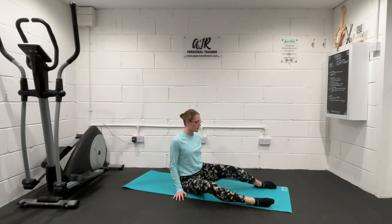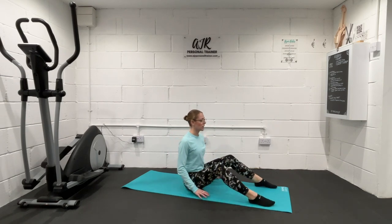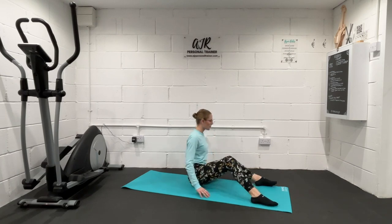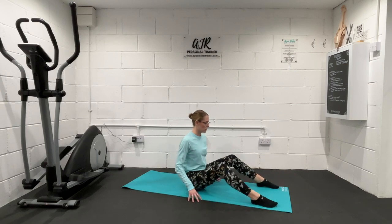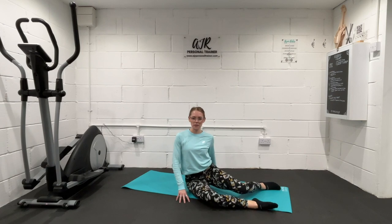What we can do from there is then start to drop both knees all the way over — you'll find a twist in the body — then come back to centre, twist the other way. Take one more on each side here.